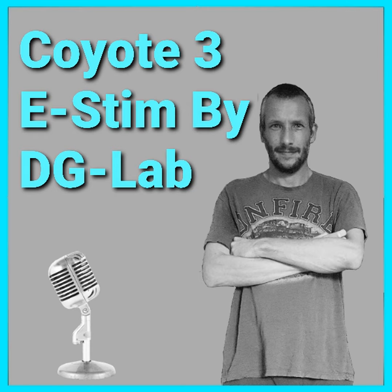So you might be wondering what is eStim? Well this little box delivers a small but safe electrical current that makes your muscles relax and contract involuntarily. So what I'm going to do in today's video is give you an unboxing of the Coyote 3, then show you how to use it without connecting it to the app, and whilst I'm at it I'm also going to show you it working. There is absolutely loads to show you so let's get into the unboxing.